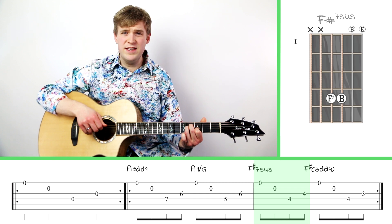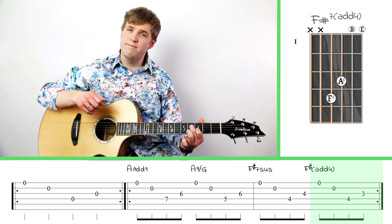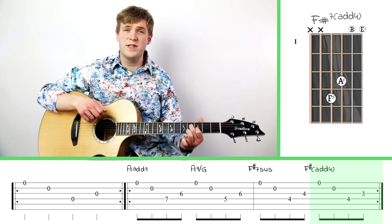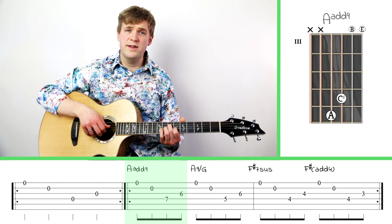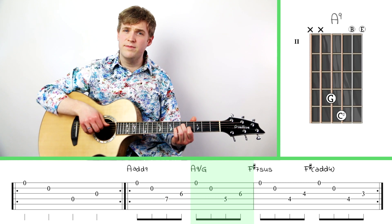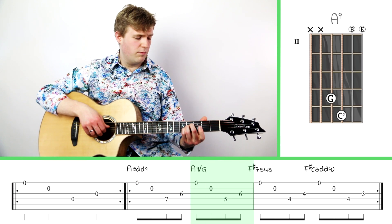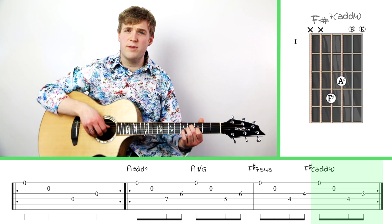I chose those fingers so I could easily get to the F sharp add four — my index finger goes down to the third fret of the third string. So once again: A add nine, shift down a whole step, then bring your fingers together on the fourth frets for the F sharp seven sus, and then resolve that to the F sharp.